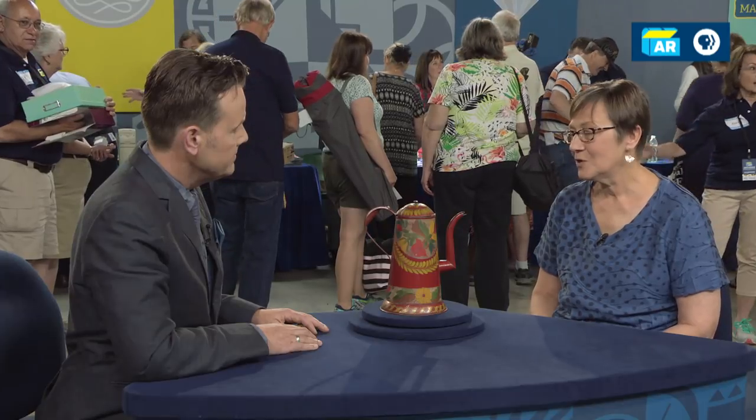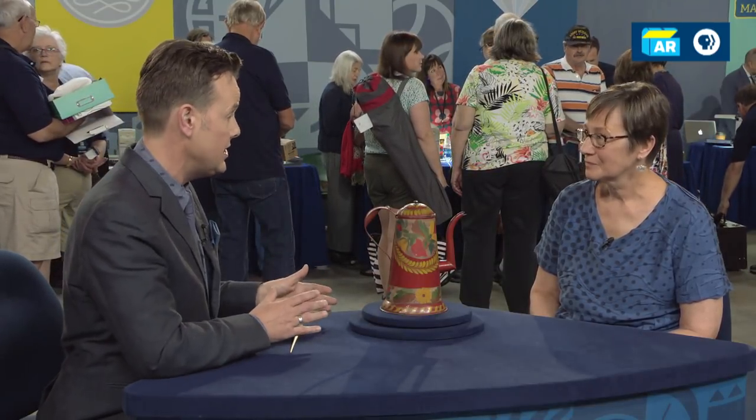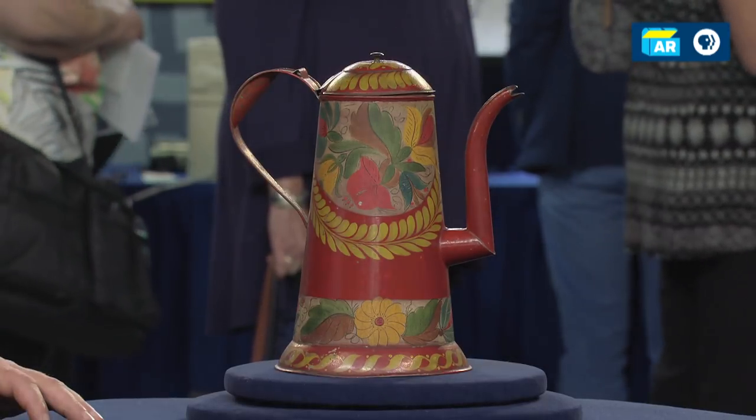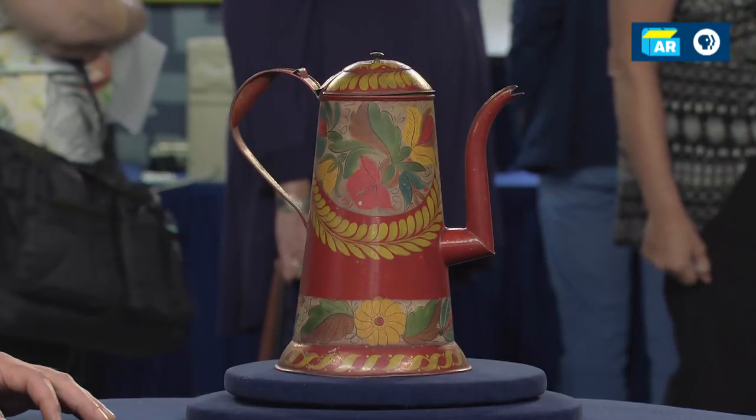Any idea of the value on a piece like this? No — I don't think anyone's ever had it appraised. I like it just because it's pretty, but I don't really think it has a whole lot of value. It is pretty. And when we talk about value, all those things about the condition, which are so great about it, really matter. I think at auction in today's market, we'd be looking at around $7,000 to $9,000.